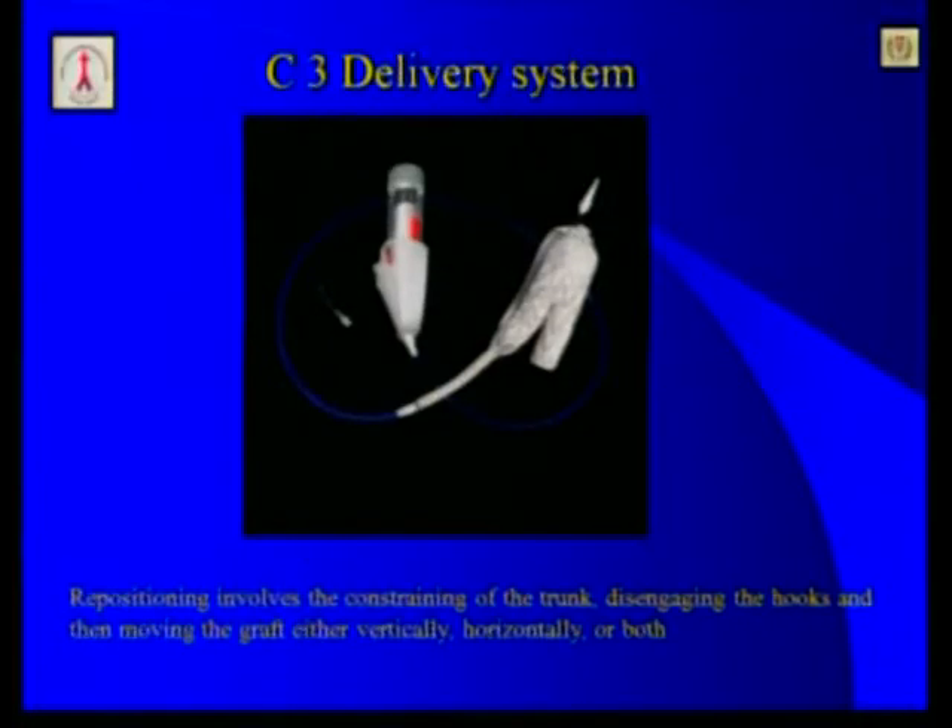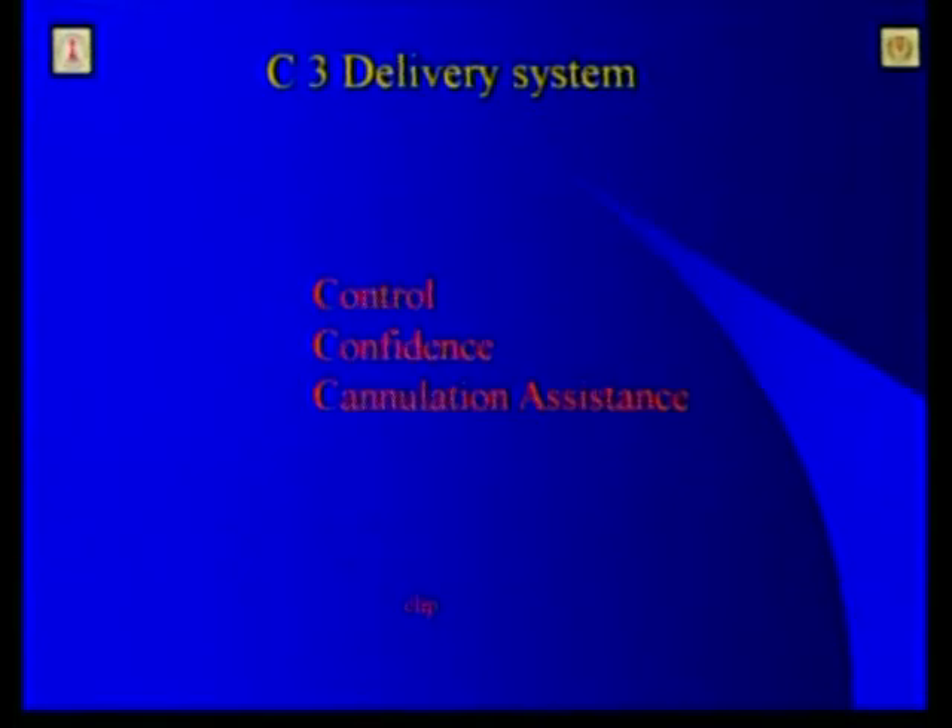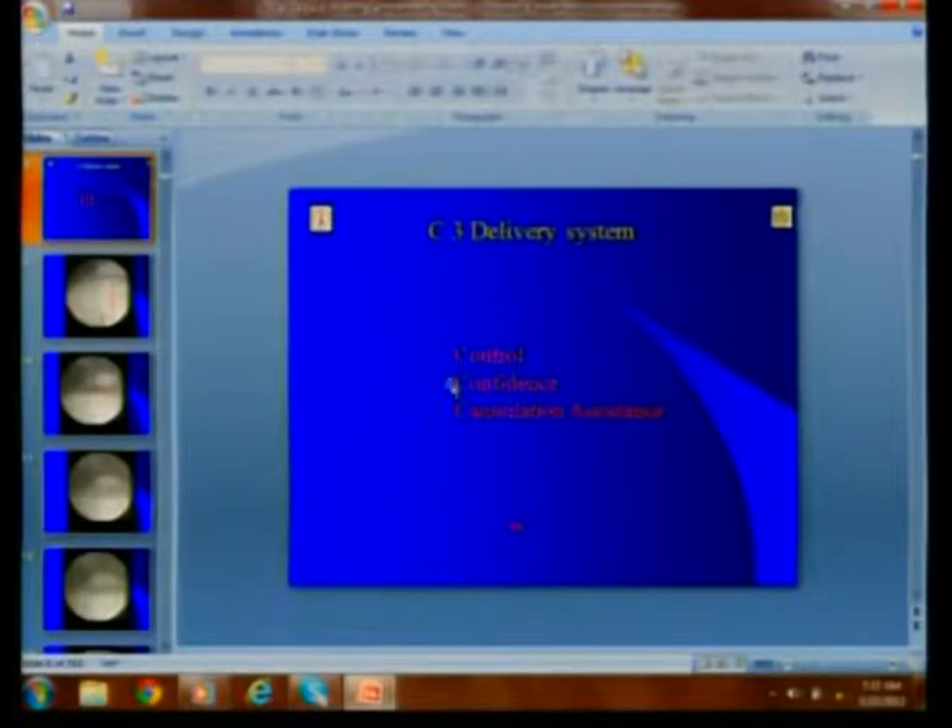The C3 delivery system allows you to reposition the device by constraining the trunk, disengaging the hooks, and moving the graft either vertically or horizontally when needed. C3 stands for control, confidence, and cannulation assistance.